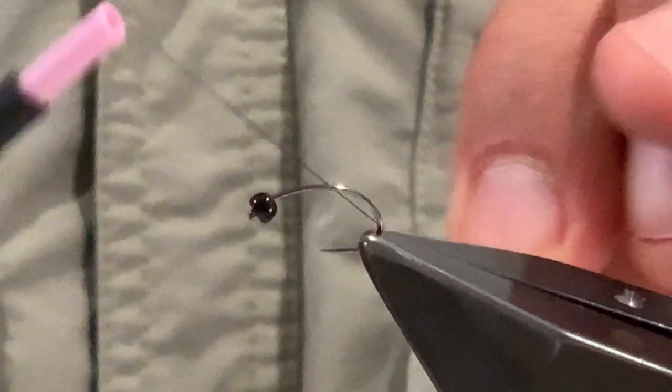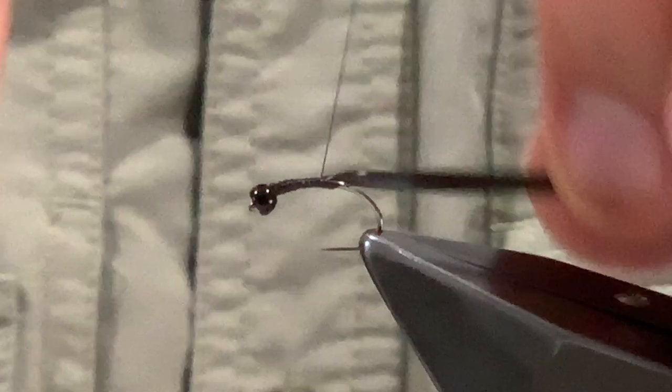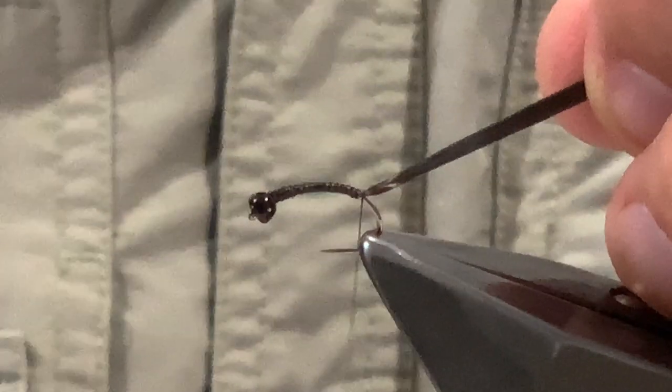Hooking it in the vise, bead on with the countersink towards the eye — basically on reverse. I'm coming in with my thread and catching in behind the bead, trimming away the waste, and making sure the bead isn't going to play around too much. Next is the silicone tape — I'll get the backing off, which can be a little bit awkward. We're going to catch in the silicone tape at the back of the bead with an open loop, and then tie that in as we bring it down the bend and down into the bend, coming down to around about where the barb would be, a little bit further perhaps.